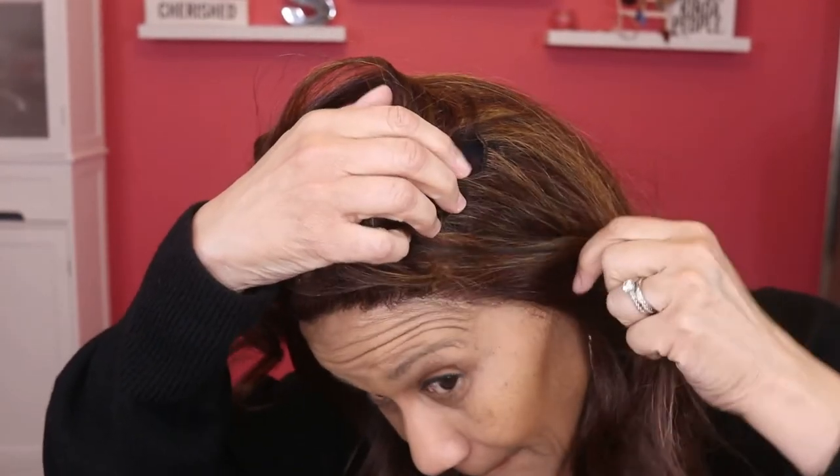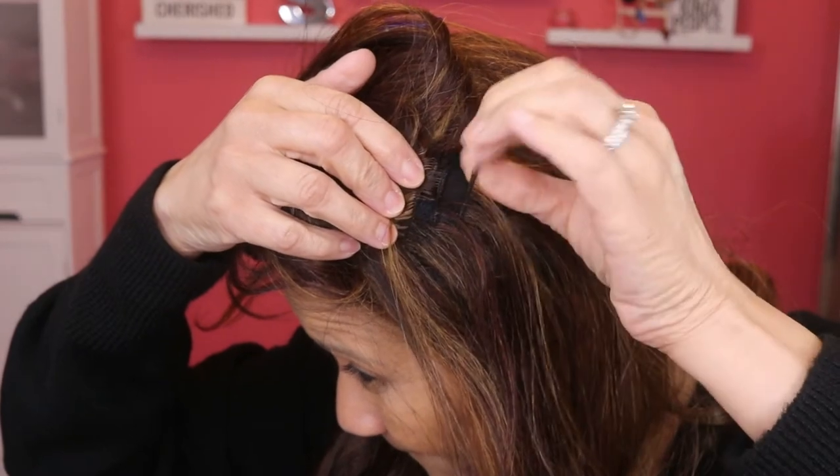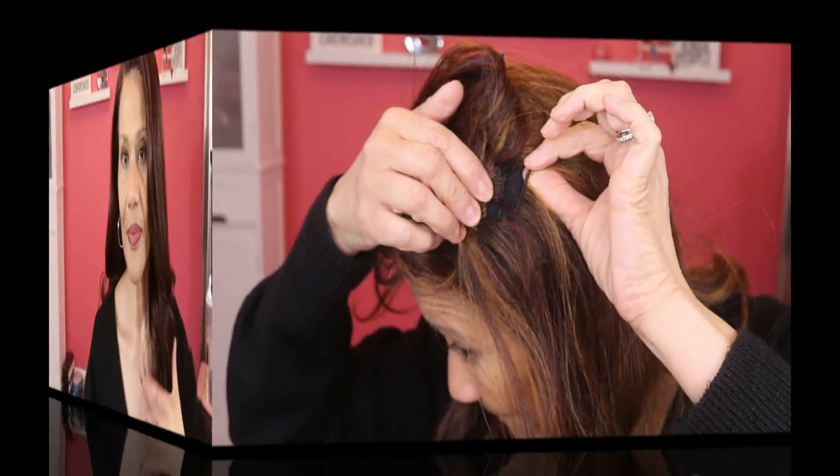This wig didn't need a whole lot of heat, just a little bit to lay it down, and there I am just brushing it out. It actually turned out pretty well, much better than some that I have to lay down. But one other thing I noticed is there was a really whack thing going on with one of the tracks — it either looks like it's missing or it's broken or something, so I'm definitely going to have to talk to It's a Wig about that.